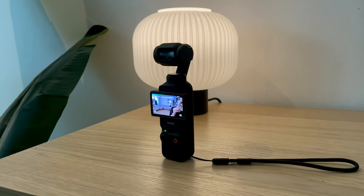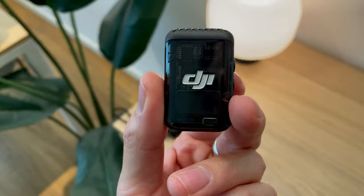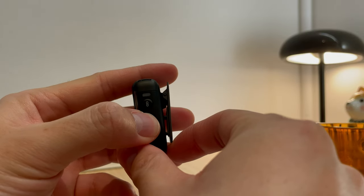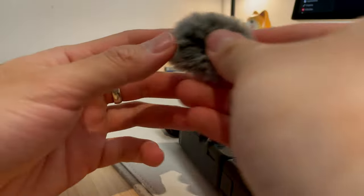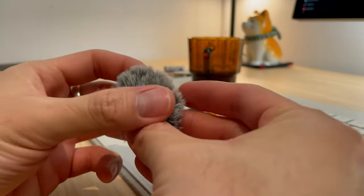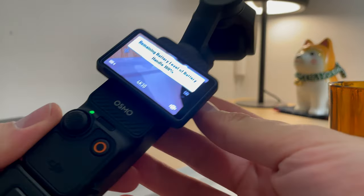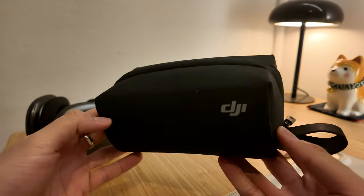The built-in microphone is pretty good for capturing your voice, but if you want even better audio quality, an external microphone — which I'm using right now — comes with the Creator Combo. A mic receiver is built into the main body of the camera and connects to the microphone via Bluetooth. The Creator Combo also includes a windshield for the microphone, an extended battery handle, a tripod, and a carrying case.